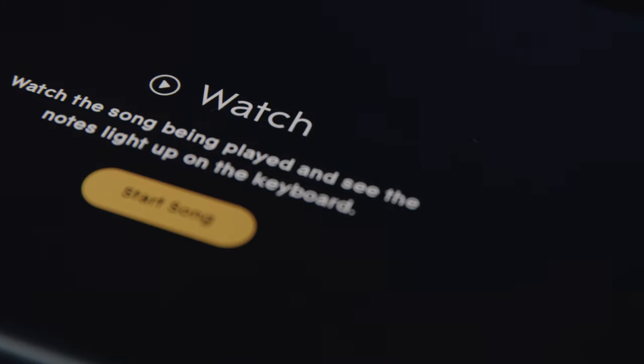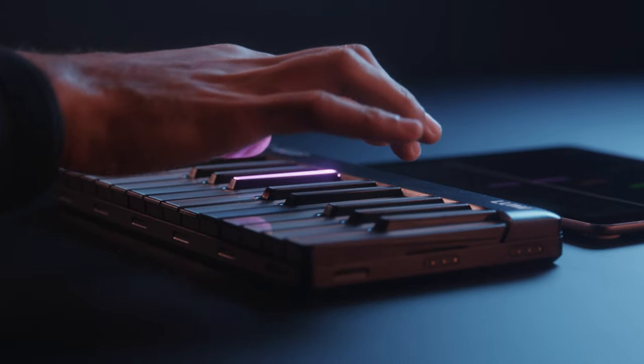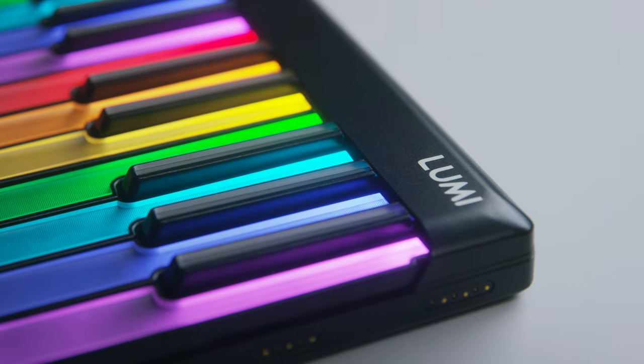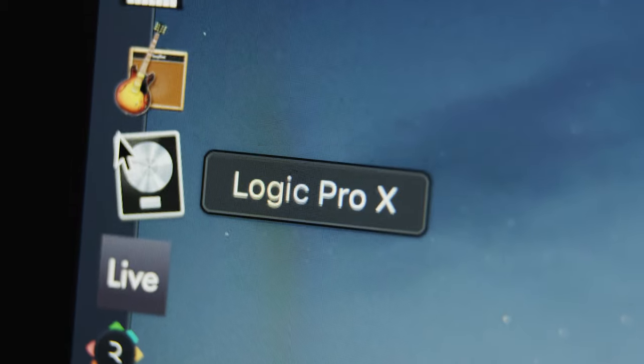Choose whether you want to watch, practice, play or jam. And Lumi is interactive — it stops and pauses, following your speed. Lumi Keys also works with Roli professional software such as Roli Studio Player and major DAWs like GarageBand and Logic Pro.